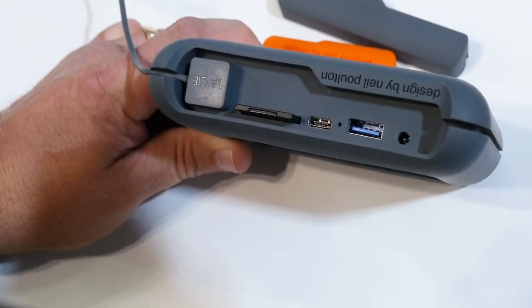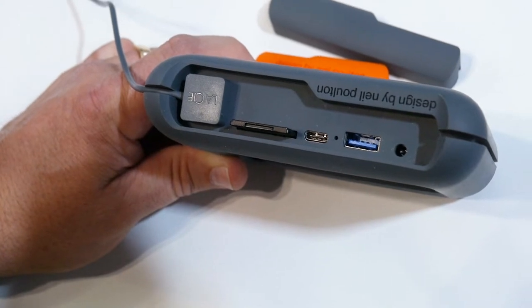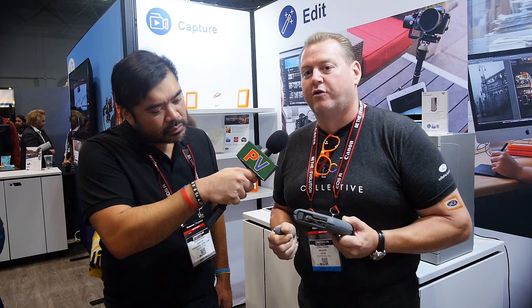It's two terabytes with a built-in SD card slot and a powered USB hub. So if you have any other card type besides SD, you can bus-power your card reader there and then ingest any of your data right in the field.